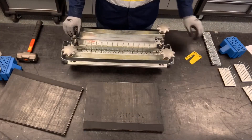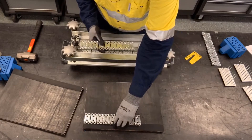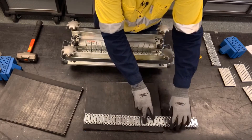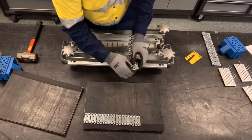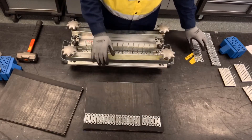Next, we're going to determine how many fastener plates we need for the belt width. We're going to lay our strips across the belt. Here we're going to use one full strip and three additional plates, and we'll break off those three additional plates. We'll do that for the top and bottom side.